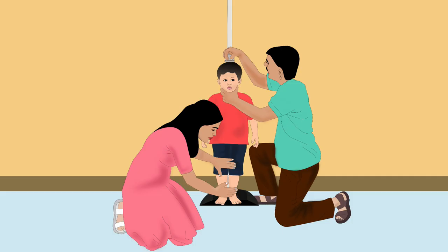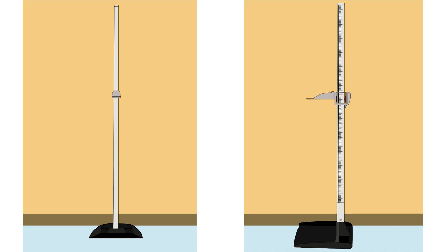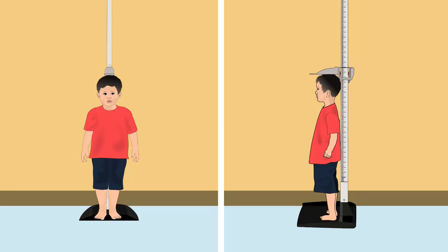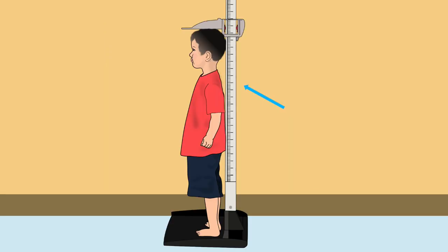Let us learn how to measure a child's height. For height measurement, put the height board straight up, making sure the fixed board end is flat on the ground and the movable head piece is at the top end. Put the back of the board against a flat wall. Remove the child's footwear and tell the child to stand on the center of the fixed board. The child's heels must be pressed against the height board, knees straight, shoulders and head pressed against the board, and hands at the sides.